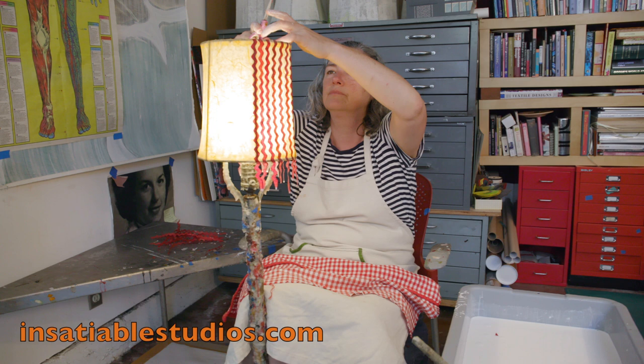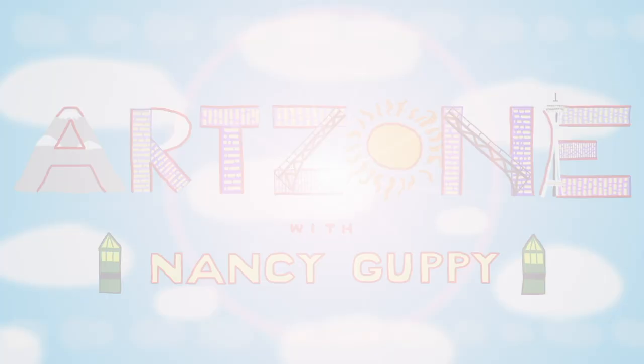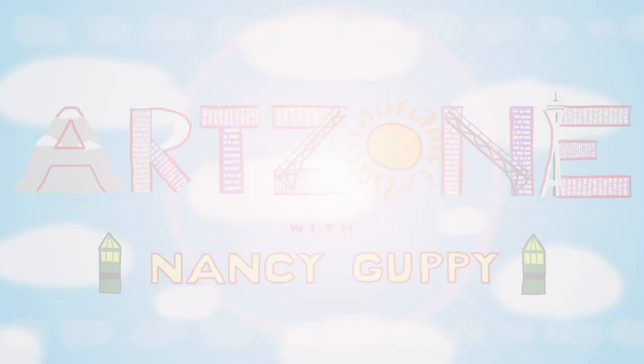Learn more about Jill at InsatiableStudios.com, and Kristen's company, Cree Cree Ceramics, can be found on Etsy. Catch ArtZone Friday nights at 8 and anytime online at seattlechannel.org/ArtZone.